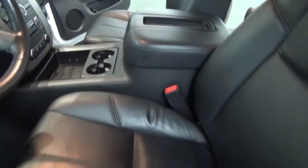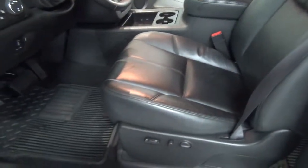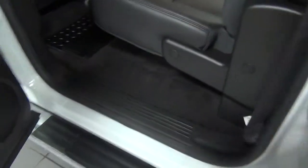Center console, leather interior. All power seats — I believe the other side is power as well. Into the back seats here, real clean. No wear on that leather, just like new.